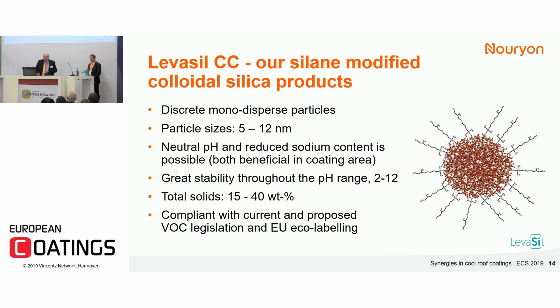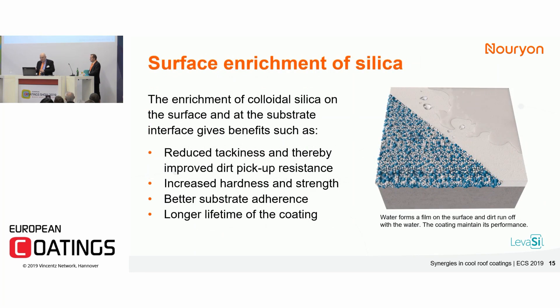They are also compliant with eco-labeling — Scandinavian and EU eco-labeling — as well as VOC legislation. Stability covers the full pH range from 2 to 12. For this specific coating, we have focused on a 7 nanometer particle size with a 30% solid content. The importance of achieving good results for dirt pickup resistance is to achieve good surface enrichment. The surface enrichment of the small, hard particles reduces dirt pickup by minimizing surface tackiness. This extends the lifetime of the coating, and there is also a substrate interface enrichment that boosts especially the wet adhesion, which is a crucial property for a flat roof.